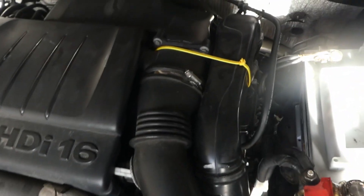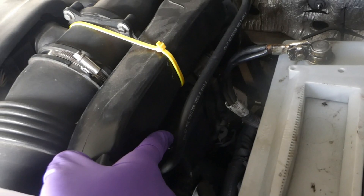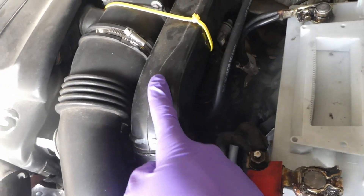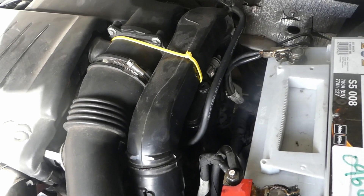So this is my 1.6 HDI engine. I'll try to screw it into the diesel filter down there just by removing only these two pipes. I'll try not to remove the rest — let's see how easy this will be.